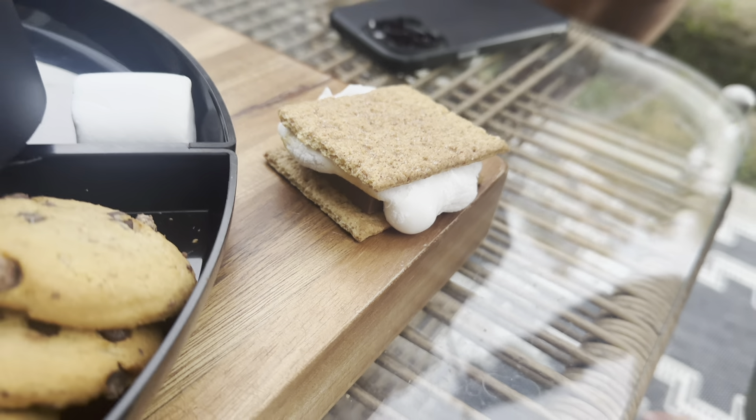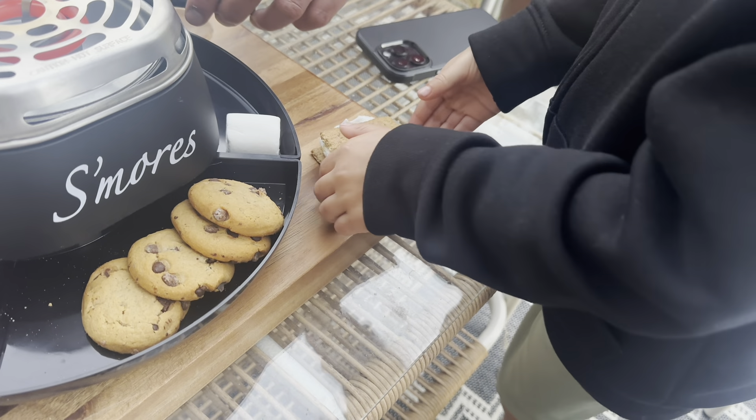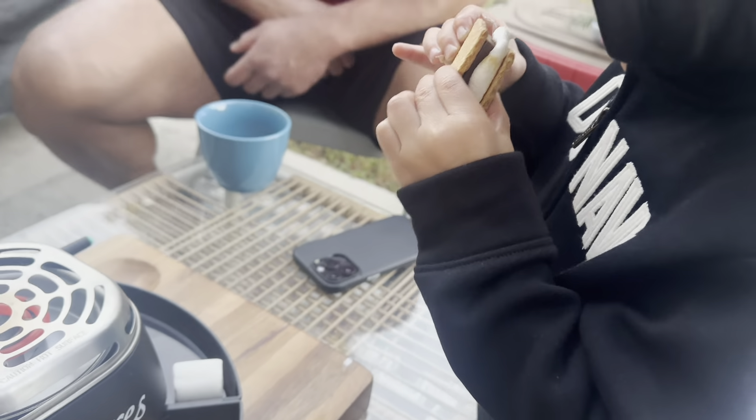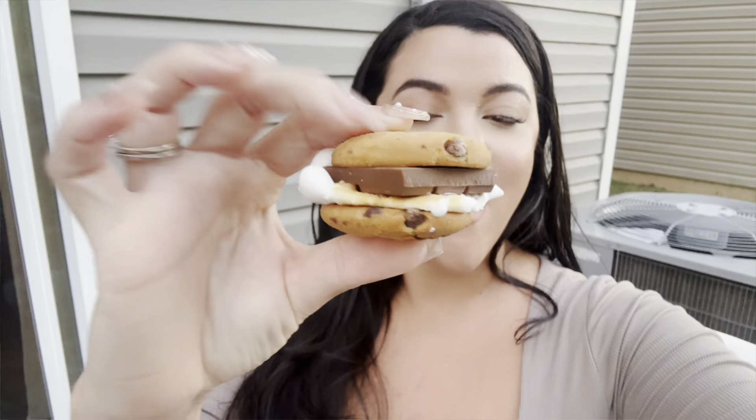Look at Enzo's s'more! Okay baby, go ahead, take a bite. You want your s'more? Big bite, let me see the big bite! So here's my s'more. Okay, let's try it. Mmm, so good!